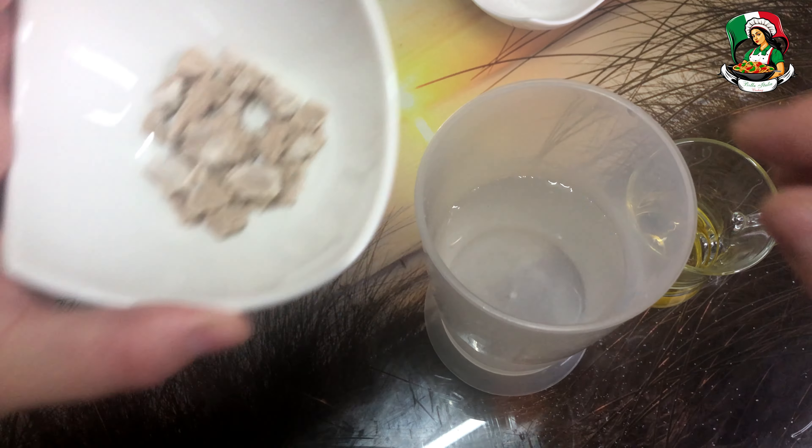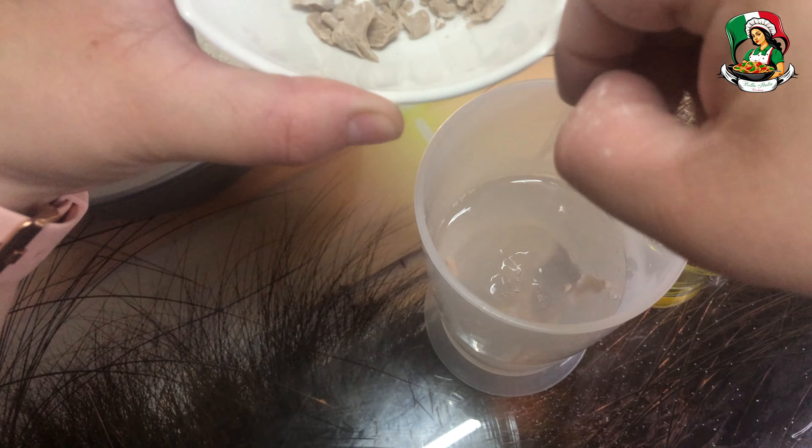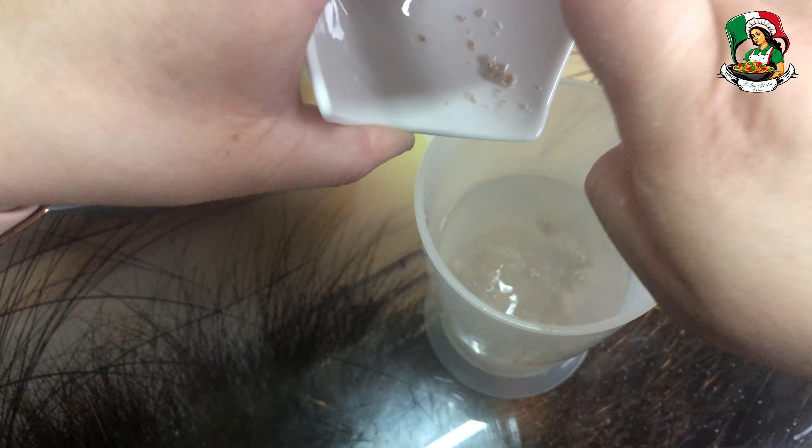In a mug or glass with high edges, dissolve the crumbled brewer's yeast, olive oil, and sugar in the warm water.